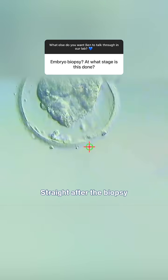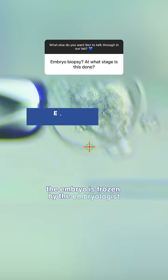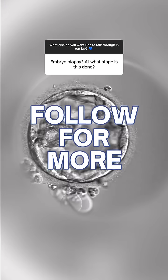Straight after the biopsy, the embryo is frozen by the embryologist and will be stored for when we get the result back. Thank you for watching and follow for more.